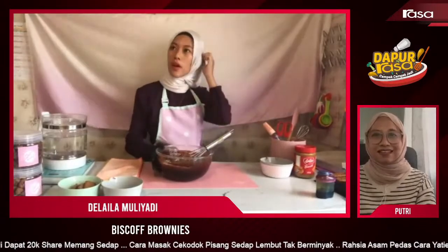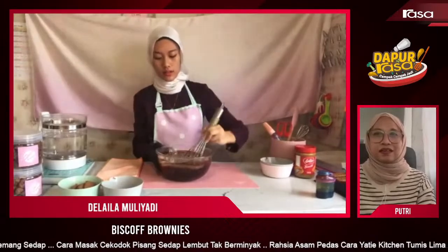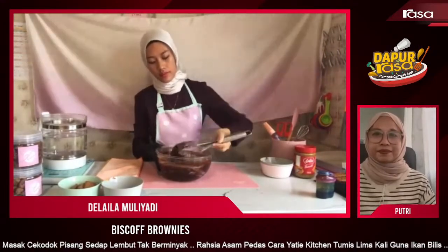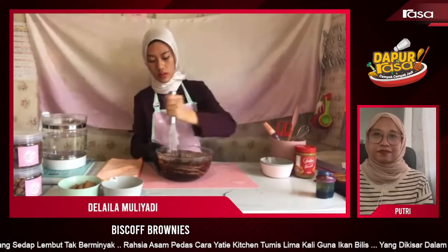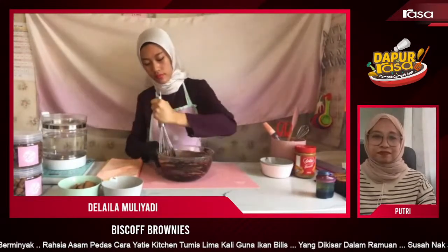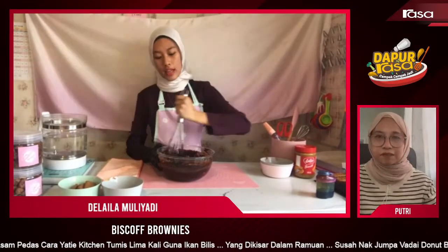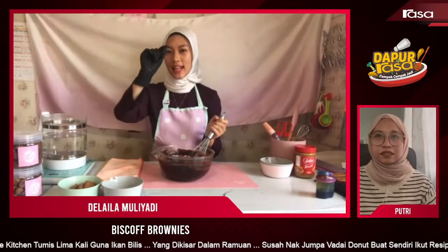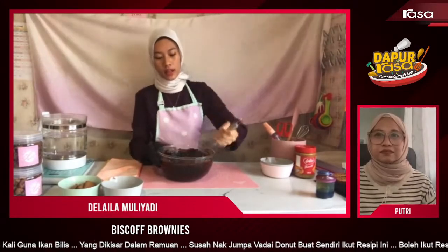Nampak senang Didi — senang ni. Tapi kita nak hasil kedut tu, ada trik sikit dekat situ. Butter kalau kita pakai — nak pakai yang unsalted ke macam mana? Butter boleh pakai dua-dua. Kalau pakai unsalted, letak dalam sikit garam, cubit je. Kalau dah salted, jangan letak dalam. Didi pakai salted.